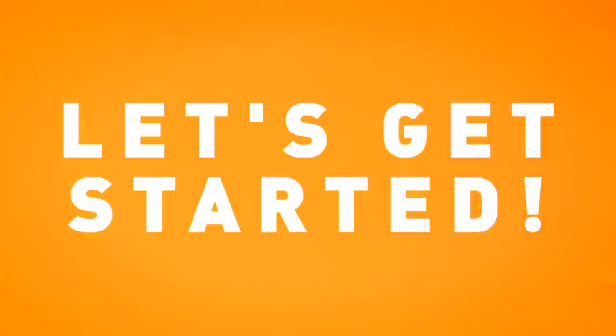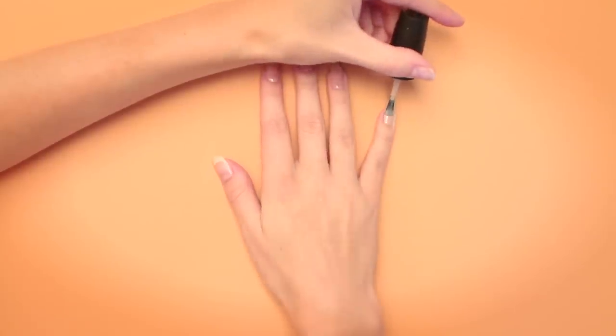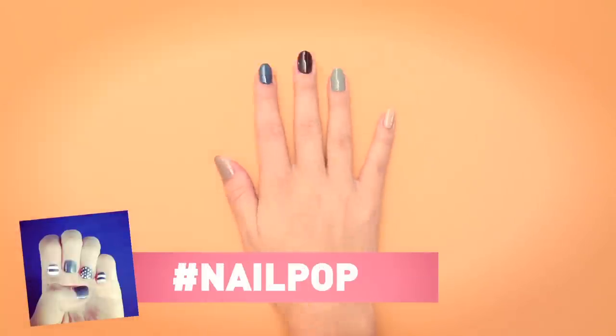Let's get started. First, apply your base coat, then two coats of the fall colors. Shout out to our Instagrammer of the week — hashtag your nail art photos nail pop.